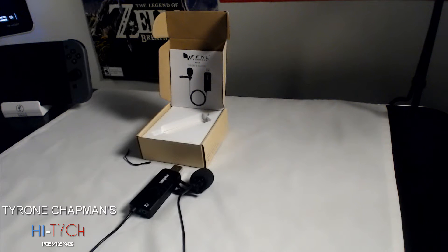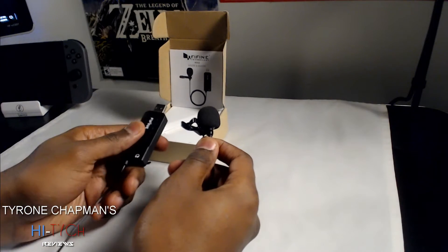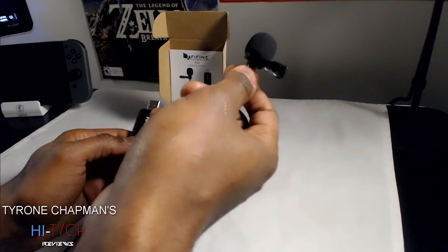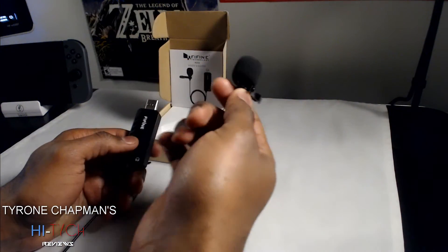Hey guys, today I'm going to be reviewing Thiefen Technologies USB mic. It's a cool mic — it's one of these mics that I always wanted to try. It's a USB mic, the kind that goes connected to your chest like the podcasters, newscasters, and anchormen use. I always wanted to use this.